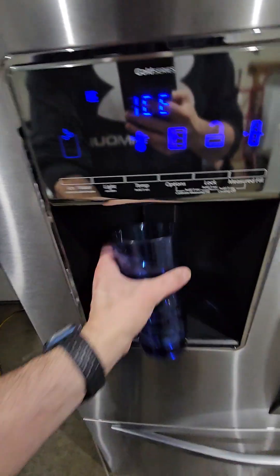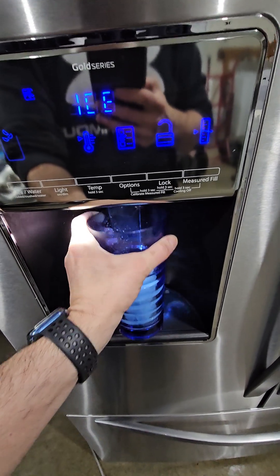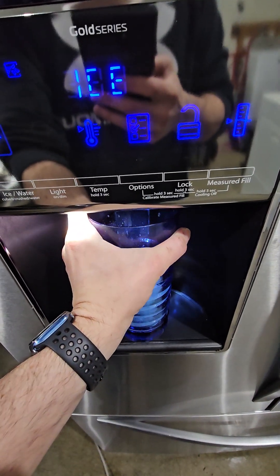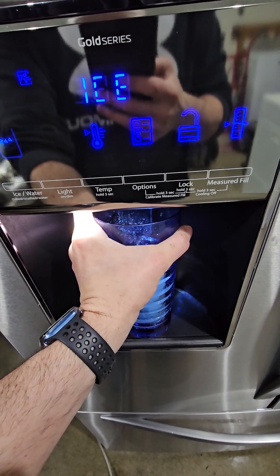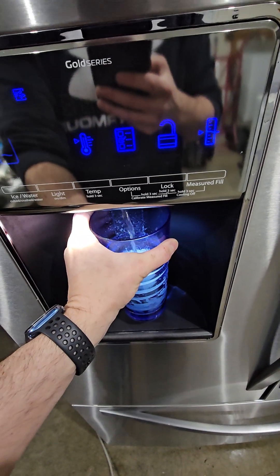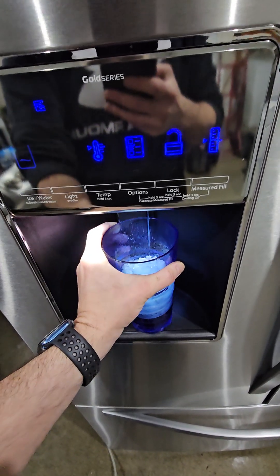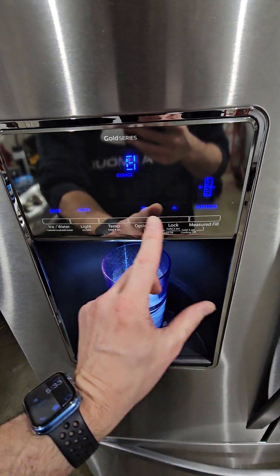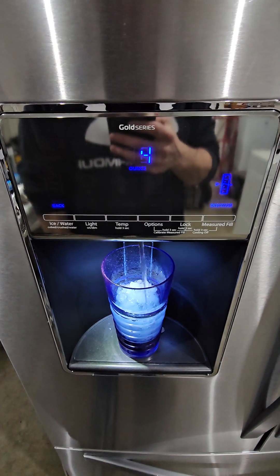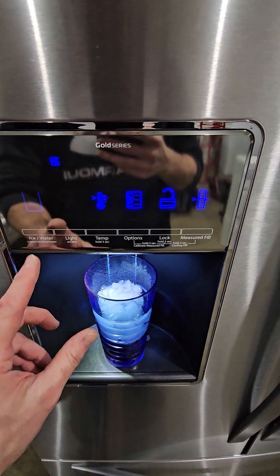Let me show you the ice. We can switch it over to crushed — this thing does a really good job with crushed, it makes like snow cone ice — and then water. Now the coolest thing about this is the measured fill. So I'll go down to four ounces and hit dispense, and it kicks the water in automatically. It's awesome for cooking or mixing sports drinks or anything like that. Really cool feature.